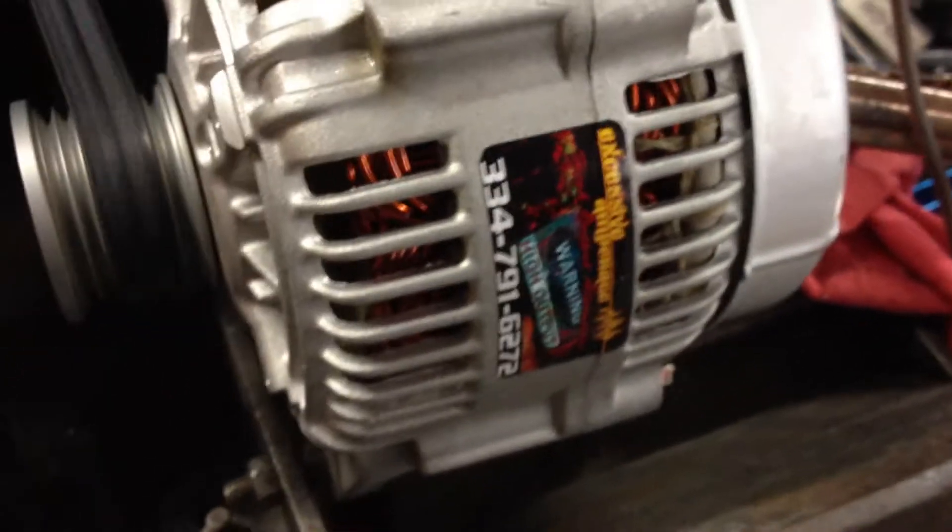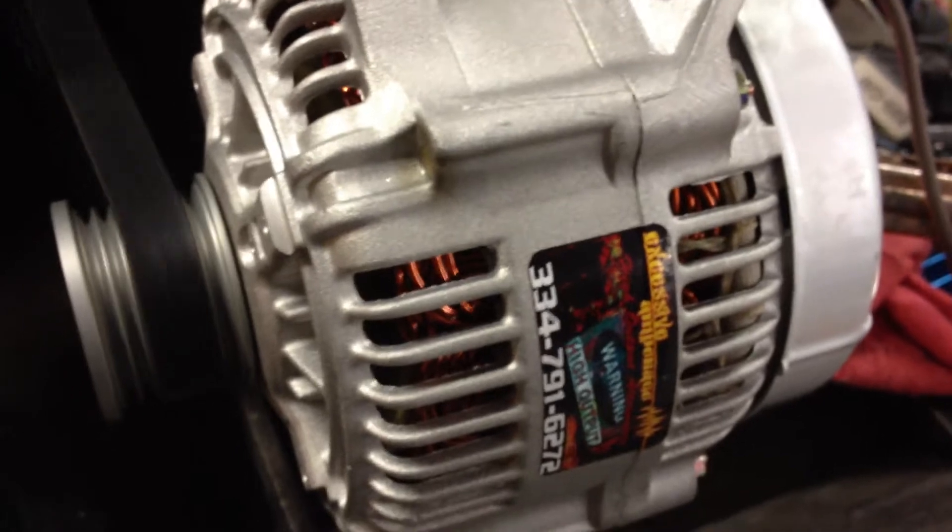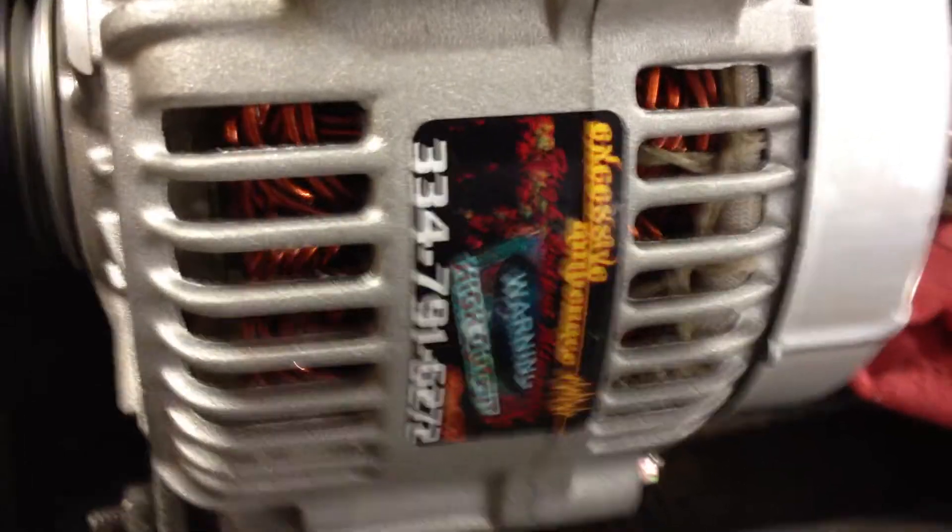Yeah, again this is the power you get with Excessive Amperage High Output Alternators. Alright guys, thanks for watching. Hit us up on Facebook at Excessive Amperage or shoot us an email at ExcessiveAmperage.com.